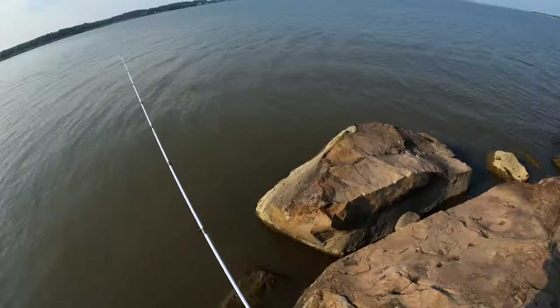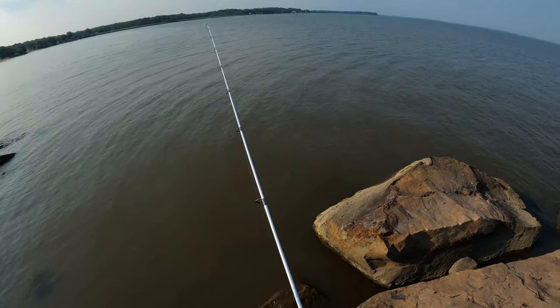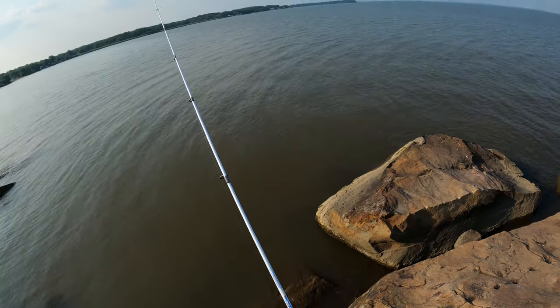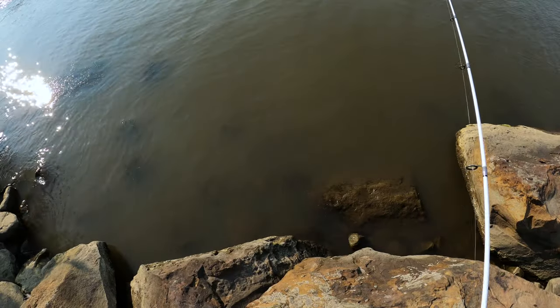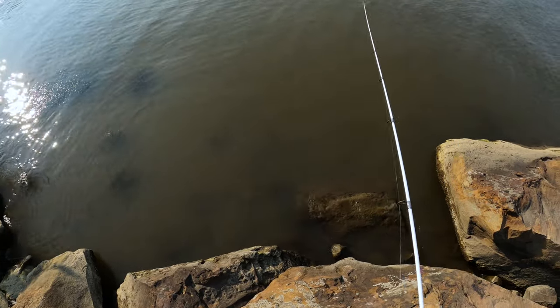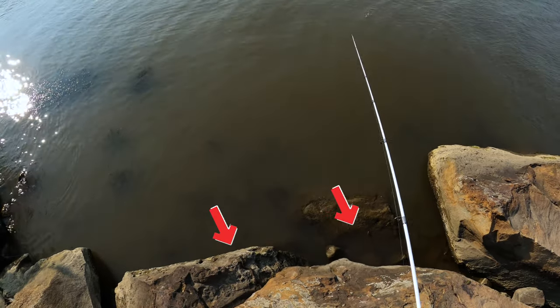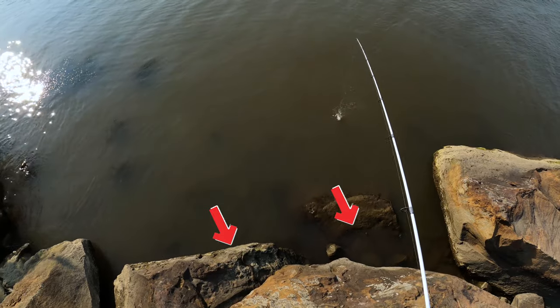Another one — looks like the fish are eating right now. Sun's coming down. Let's check this snake out. Oh my gosh, I have a fish on too — hold up, see what we can do here. Time to troll.